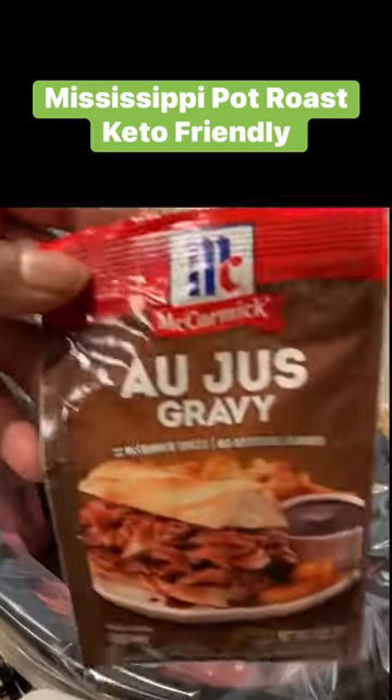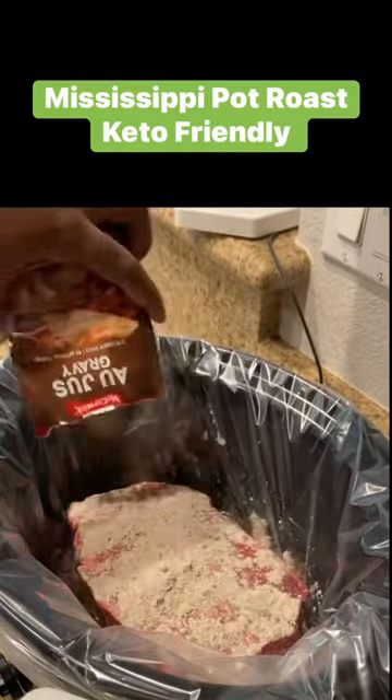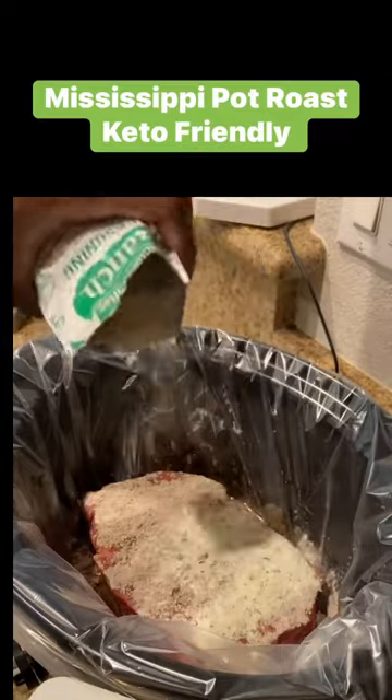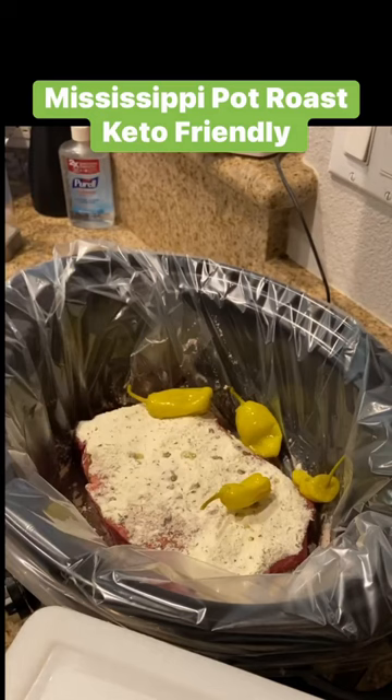Add your chuck pot roast and one packet of au jus gravy seasoning, then one packet of ranch seasoning. Get those pepperoncinis ready — I love pepperoncinis, I'll add a whole jar, but you just need six to eight.